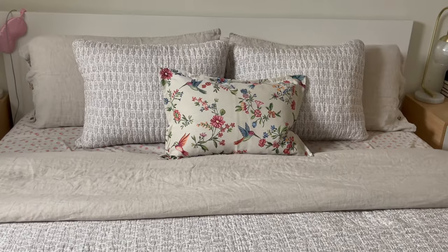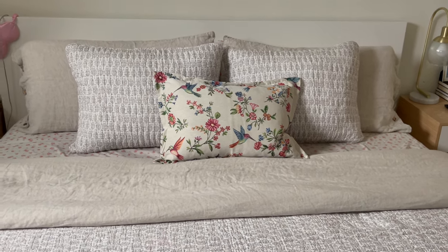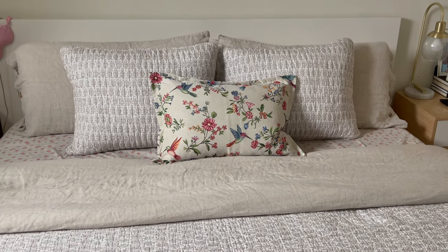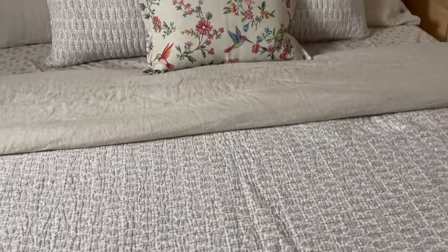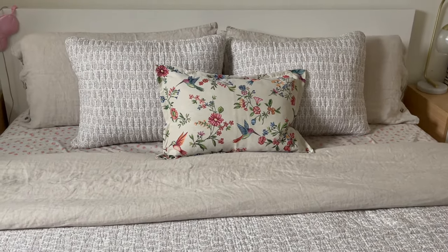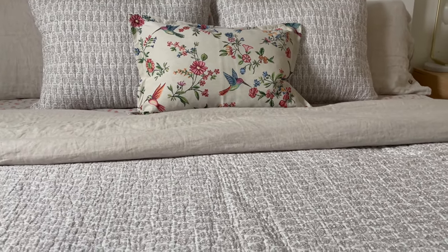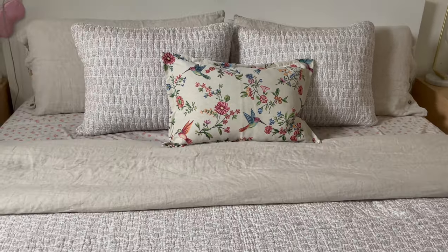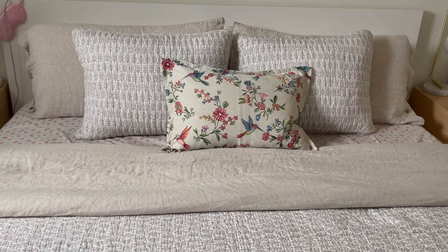I think it actually looks pretty nice. It has a very neutral base and then the flowers on top, so it's not too busy. The sheets have a smaller print and the quilt has a bigger one, so I feel like they match better together. I'm pretty happy about it — I don't want a million throw pillows on the bed, so I think that's the right amount.